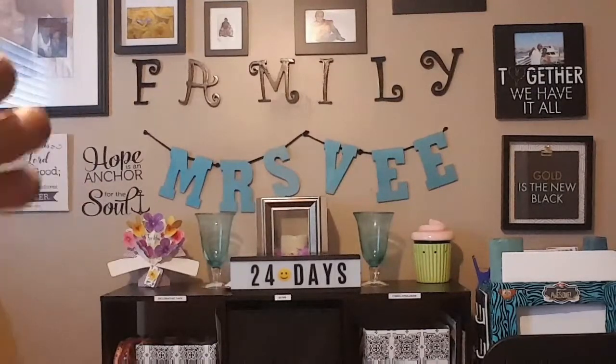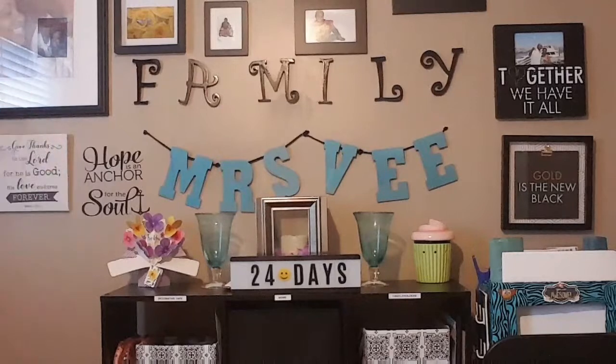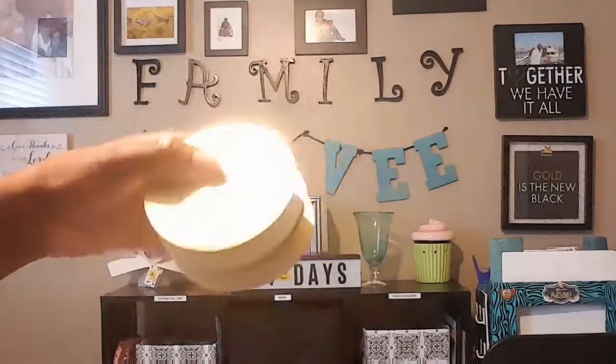If you watch my channel, you've already seen my Cinderella carriage. I made this carriage for a tablescpe called my favorite Disney princess tablescpe — I was doing Cinderella, so that's why I made the carriage as the centerpiece. I just want to show y'all how I made it in case somebody wants to make one for an event.